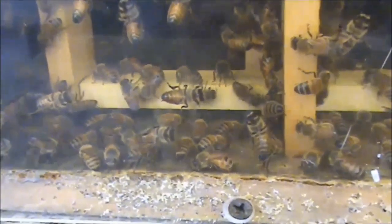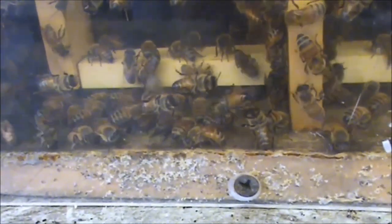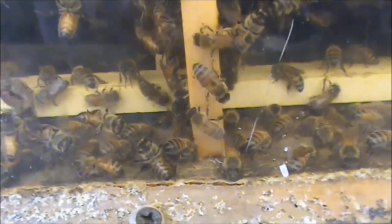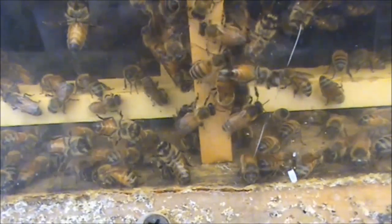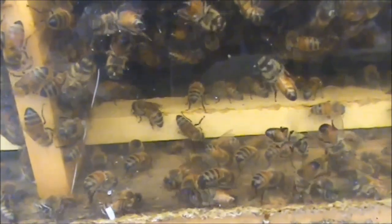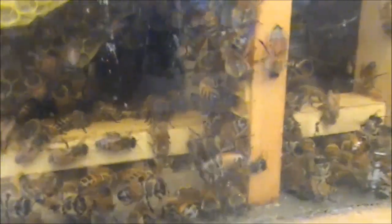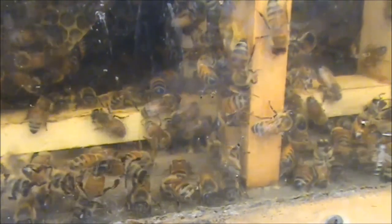I've just taken the side cover off. You can see a lot of washboard activity inside the hive, as well as some stationary bees. You see one stationary bee on that bottom bar fanning. And you can see over to the right, there's another stationary bee fanning. And another one over there. You can see two bees on that bottom bar, stationary fanning.